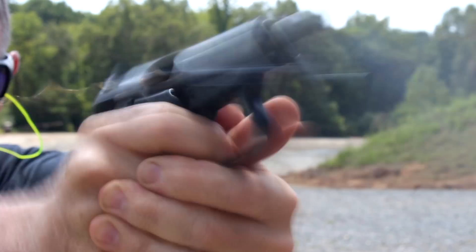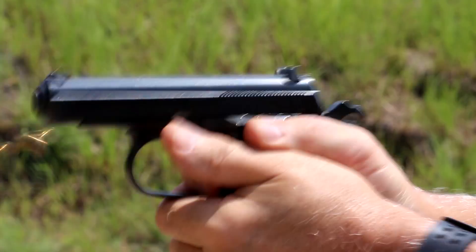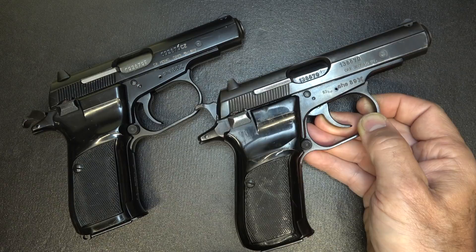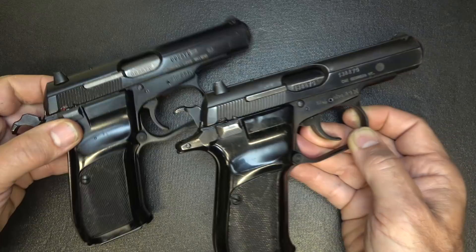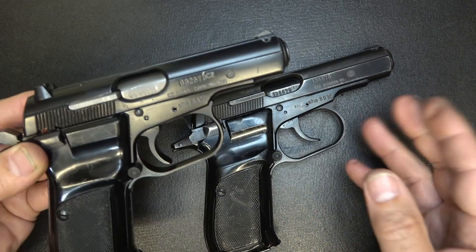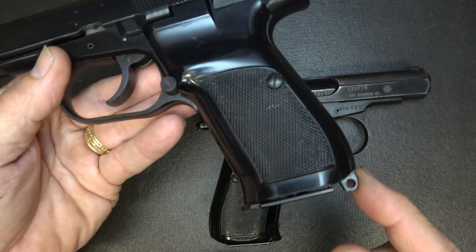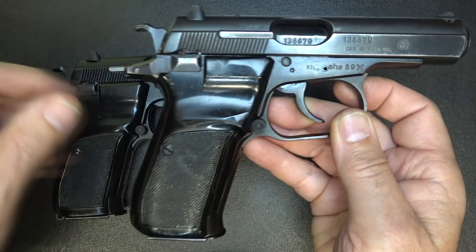One big advantage of the Model 82 is it's now considered a Curio and Relic. C&R license holders can order these, which gives you a little bit of a break. Since the Model 83 was not discontinued until 2012, it doesn't fall under the C&R rules. They are doing some limited production as well, according to the CZ website. But the biggest difference between these two pistols is the barrel. With the Model 82, it's a chrome-lined barrel with polygonal grooves, compared to the lands and grooves in the commercial model. The Model 82 typically comes with a lanyard loop, though you can find some that don't.